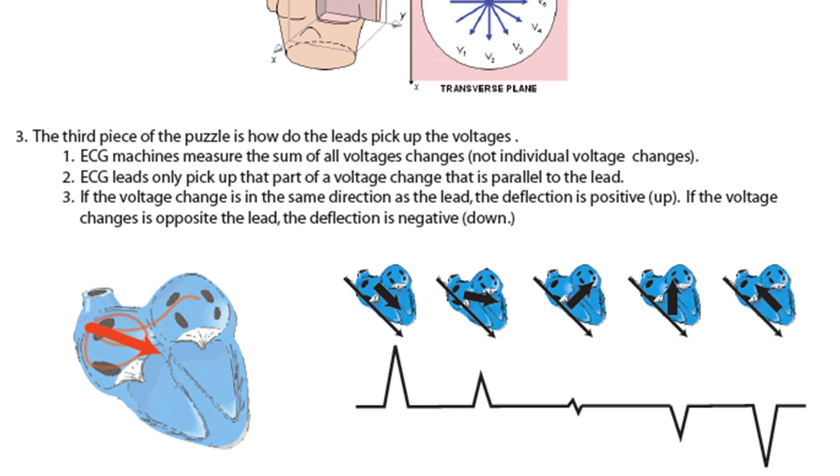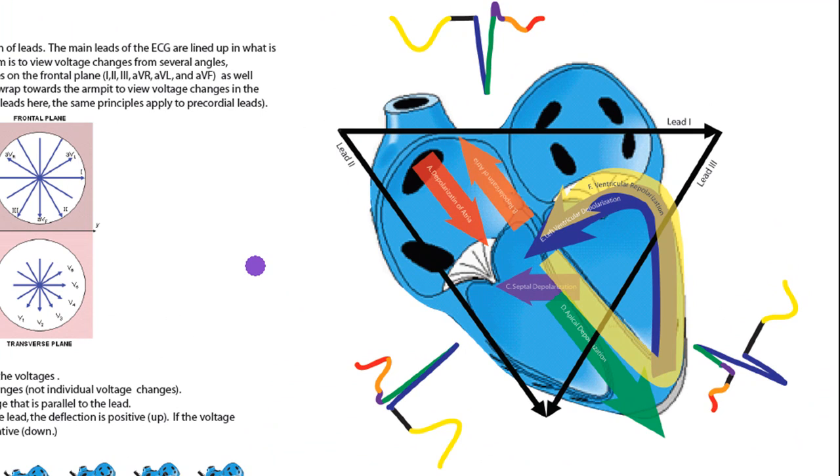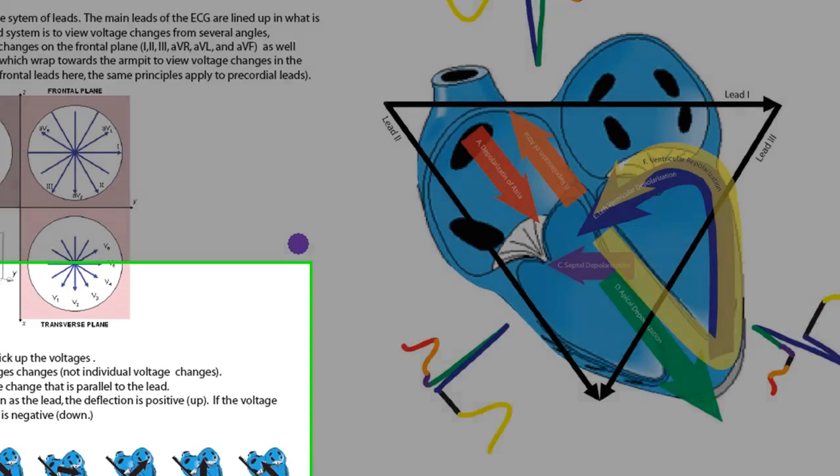If the voltage change is in the same direction as the lead, it'll go up on the ECG. Notice that the leads have arrows assigned to them, so they go in a certain direction. If the voltage change goes in that same direction, it's going to go up on the ECG. If the voltage change goes in the opposite direction of the lead, it's going to go down on the ECG.